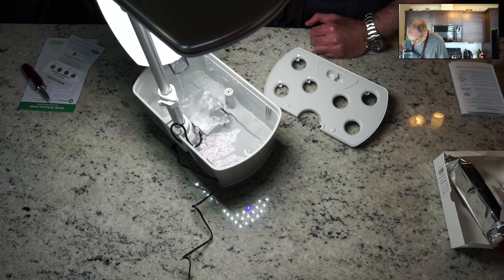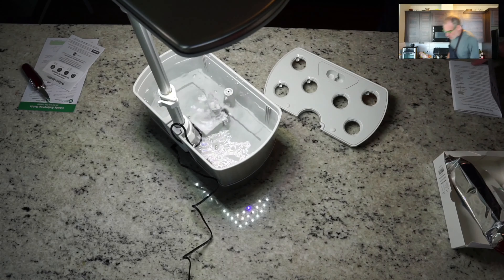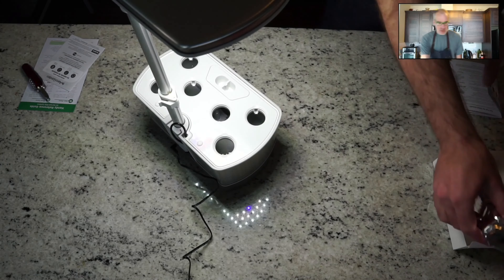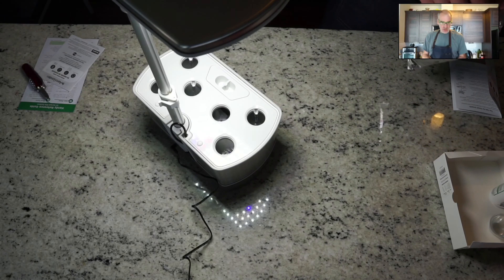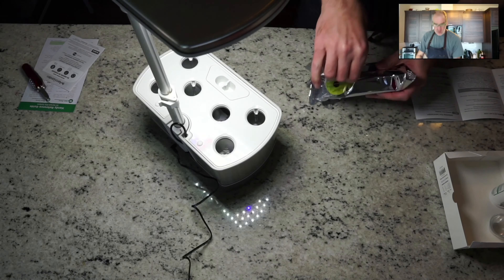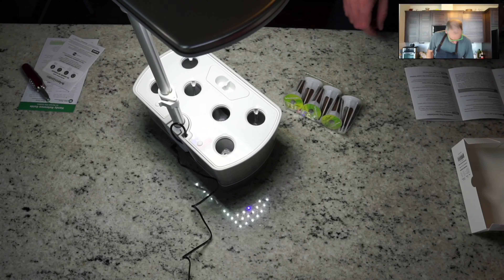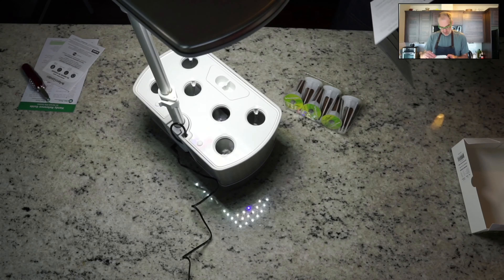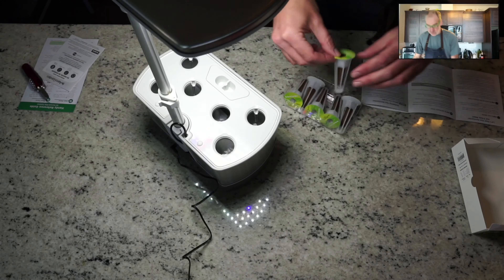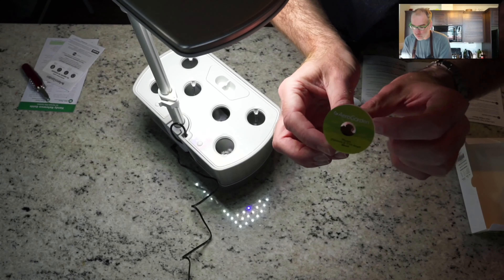Next step, once it's filled up, we're going to drop in the seed pods. When I first plugged it in, it walks you through the menu on the screen. The first option is to set the time - that's why you can see the lights on. Then it goes through what kind of plant seeds you're going to be planting, you select that, and it starts the light cycle. It gives you a countdown - starting at day zero - and counts up to tell you when to add more food.